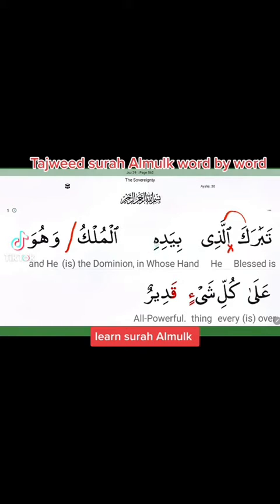بِيَدِهِ الْمُلْكِ — also this alif is dropped, so you connect. Whenever you get an alif that has the little side mark on it, this alif is always silent when it comes in the middle, between two words.